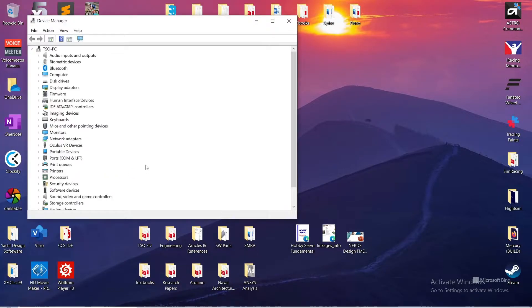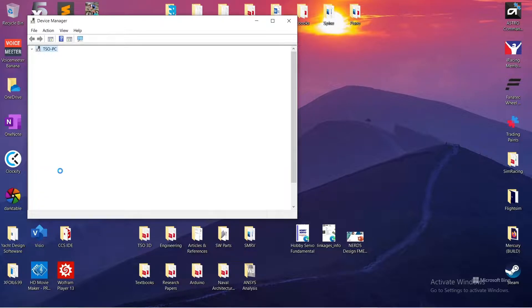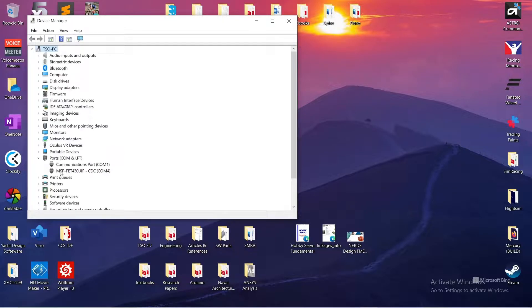We're going to pull up the classic Device Manager — not the new one. If you go into the Control Panel and open it, it might look a little different, so go ahead and search for it. It's connected right now — you can see MSP FET 430 UIF. That's us. This will pop up whether or not you have anything plugged into the target. If I disconnect the USB cable, it disappears, and plug it back in — there she is.